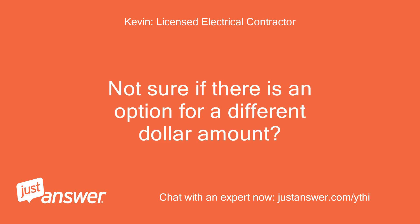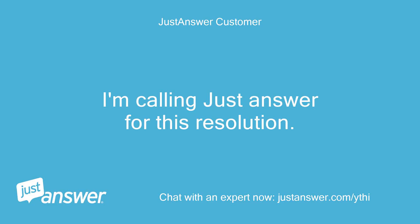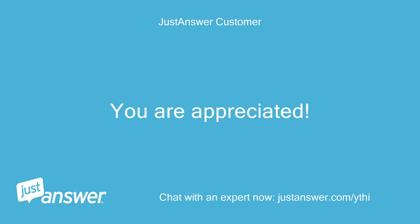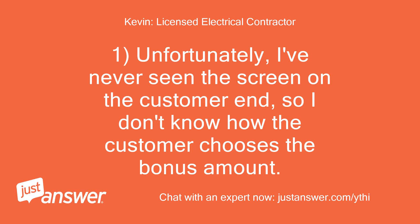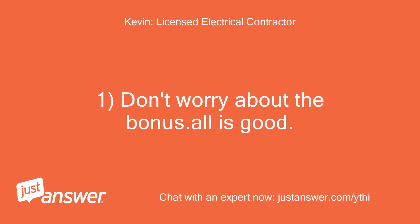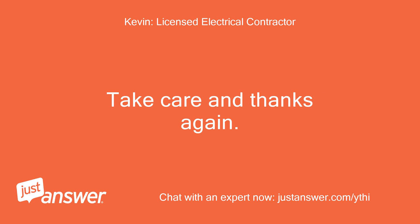Not sure if there is an option for a different dollar amount? Unfortunately, I only answer questions here and have never created a question to another expert. I'm calling Just Answer for this resolution. You are appreciated. I've never seen the screen on the customer end, so I don't know how the customer chooses the bonus amount. Don't worry about the bonus — all is good. Glad to have assisted. Take care and thanks again, Kevin.